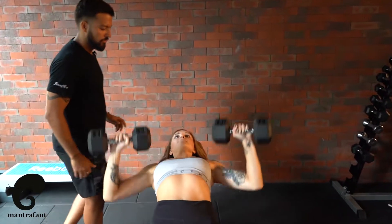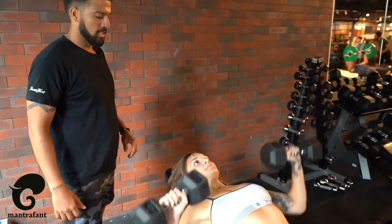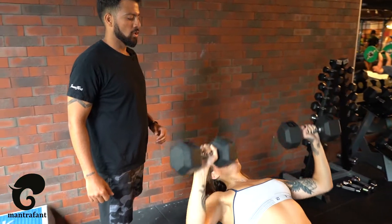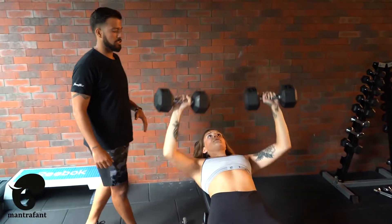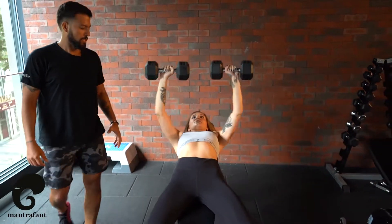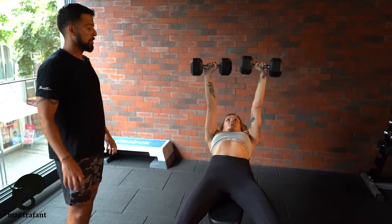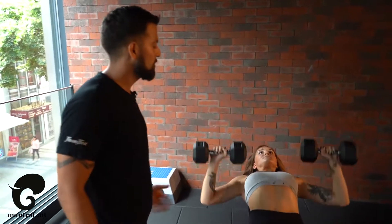Come on. You're gonna do 10 to 15 repetitions. Breathe in and out. You're gonna do 10 to 15 repetitions, then you're gonna stand up.